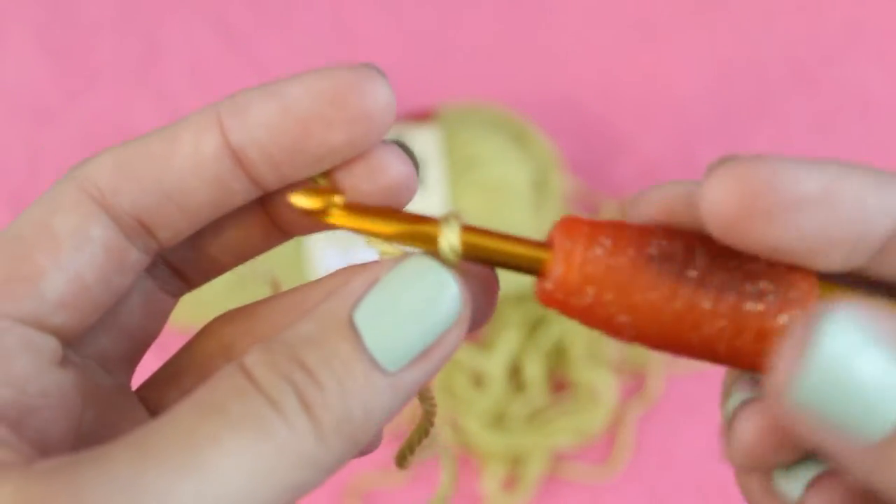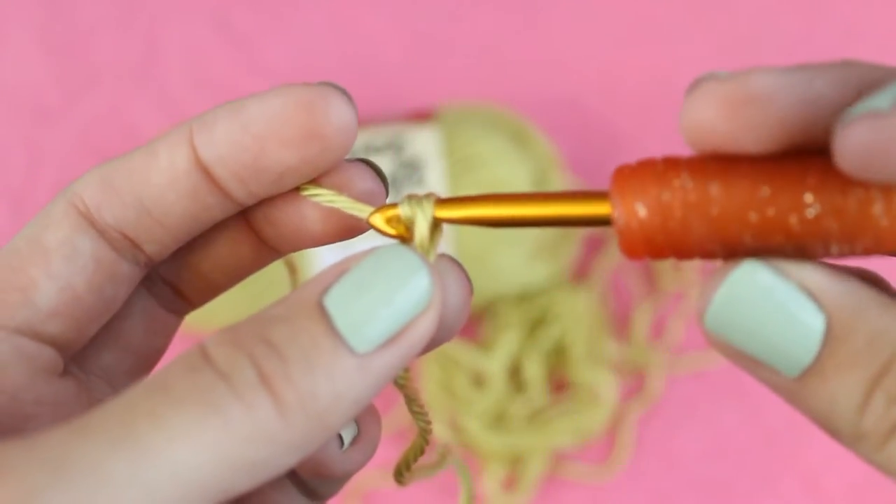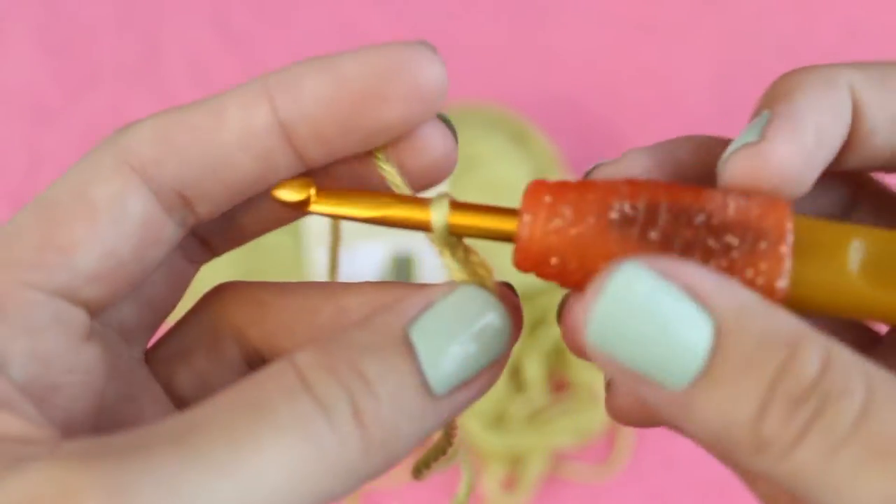To make a chain, wrap your yarn over the hook and pull it through the loop that was already on your hook. Every time you do this it counts as one chain.